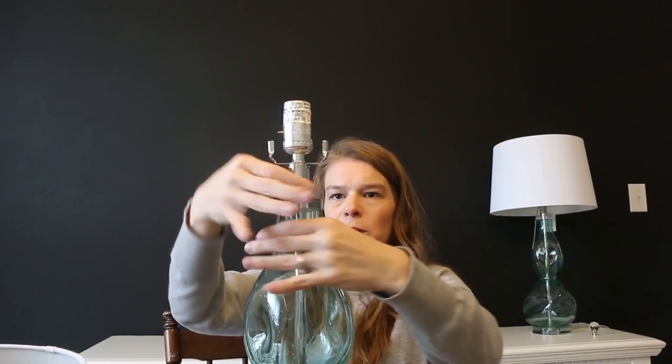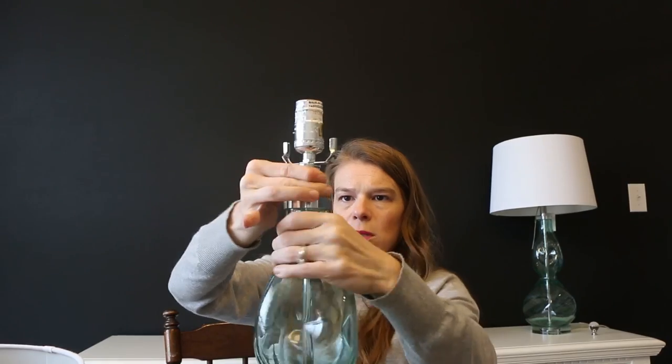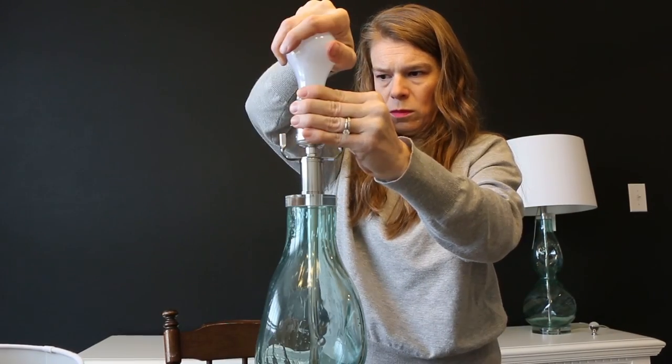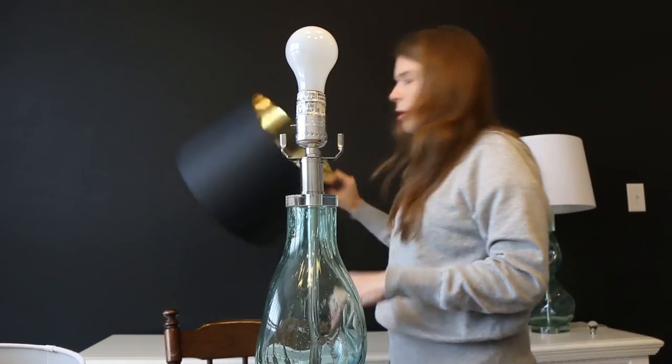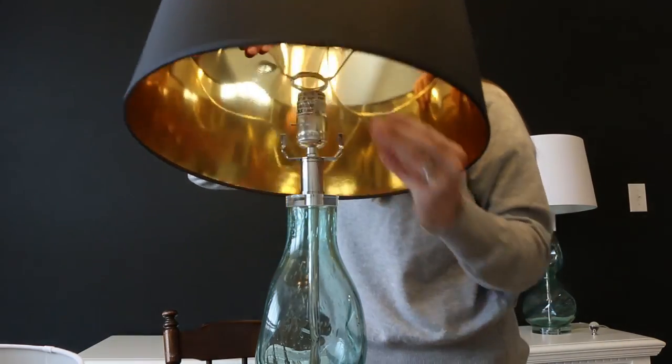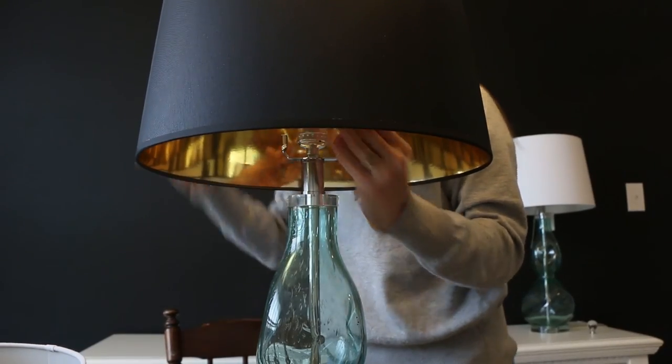I'm confident. I think it'll do. Let's put the light bulb in. Oh wait — I should've put the shade on first. Oh, I think this might work. I think it's gonna work!